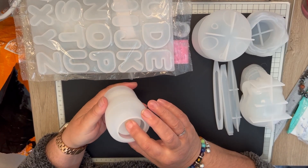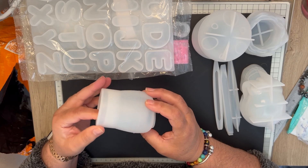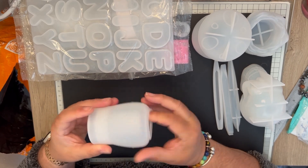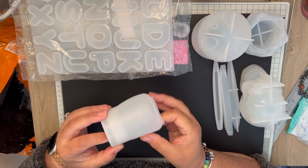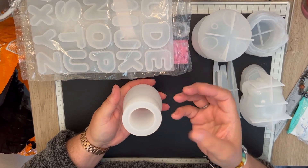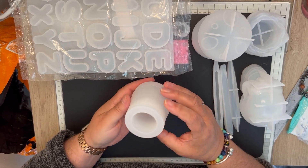The next one — this was supposed to be like a jug, I think. It was a jug and you got cork lids that sat on top. I think that's what that one is.